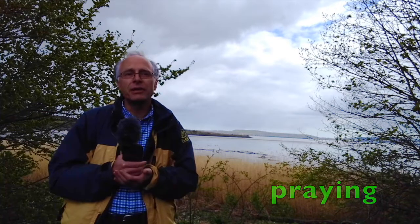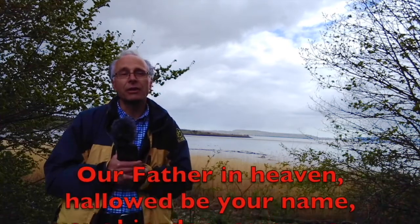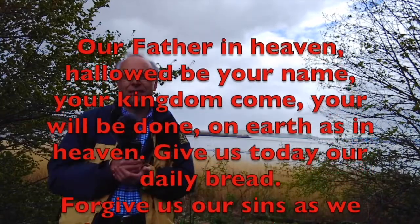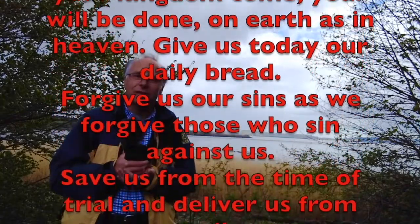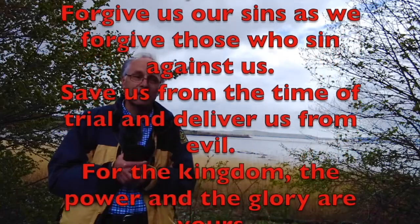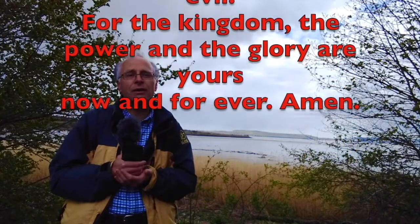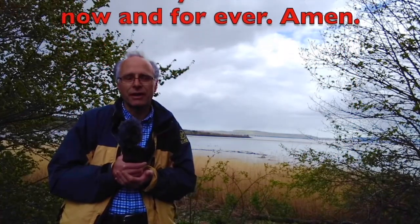And we pray in the way Jesus taught us. Our Father in heaven, hallowed be your name. Your kingdom come. Your will be done on earth as in heaven. Give us today our daily bread. Forgive us our sins as we forgive those who sin against us. Save us from the time of trial and deliver us from evil. For the kingdom and the power and the glory are yours, now and forever. Amen.